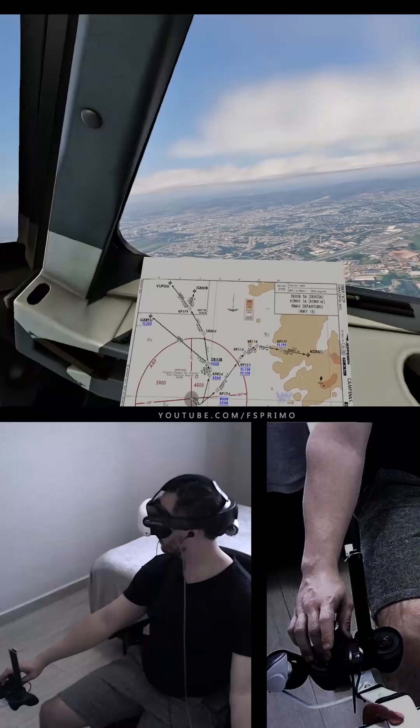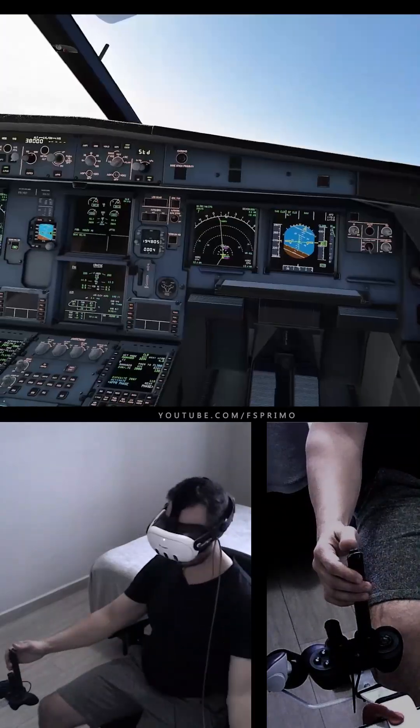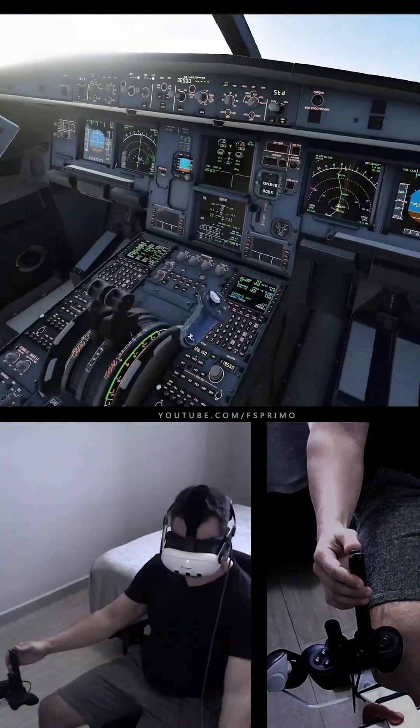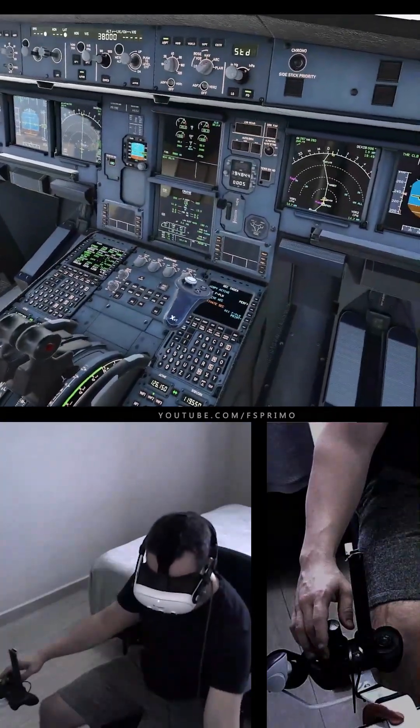As all 4871, climb to Flight Level 170. Set Standard, Standard, Cross-checked. Passing Flight Level 048. Now Checked. 100. Tripulação 10,000 pés. Clear Radio Nave. Copy Second Flight Plan Checked. Copy Progress.